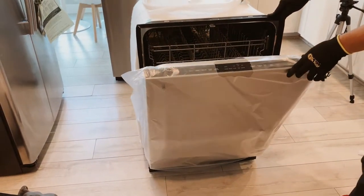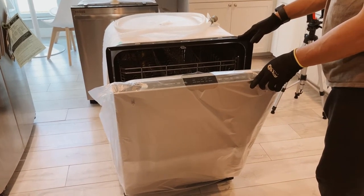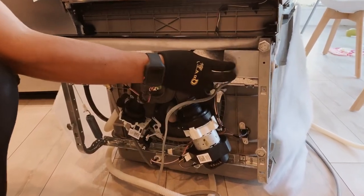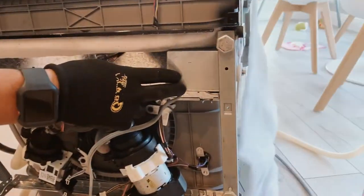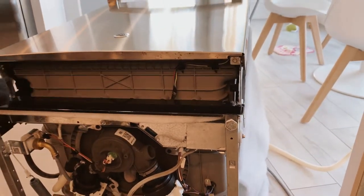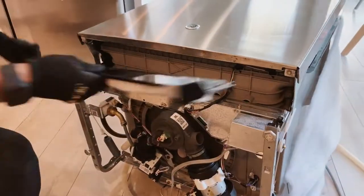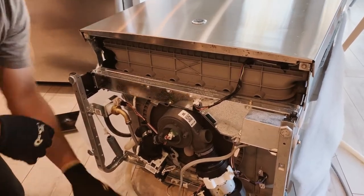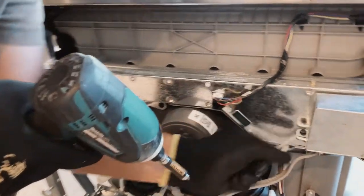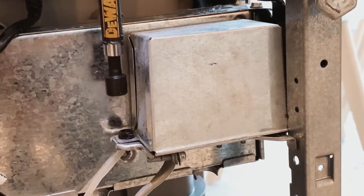First thing we're going to do is move the power cable over from the old dishwasher to this one. In order to remove the power cable, we're going to have to open this disconnect box. But first, we have to remove two screws on the front of the dishwasher — there's one located here and there's one located here. Now we have access to the disconnect box. Looks like there's a screw holding it on this side. Let's go ahead and remove this screw, keeping the disconnect box closed.